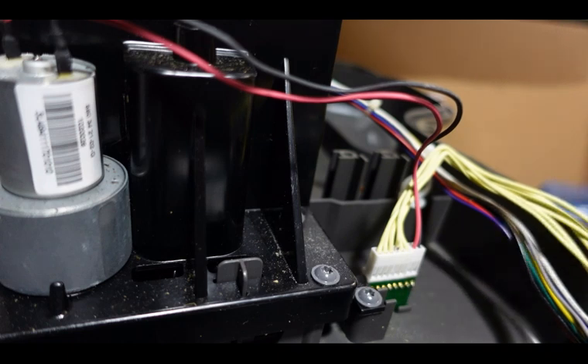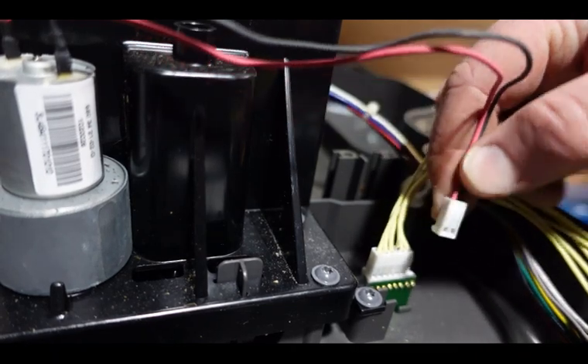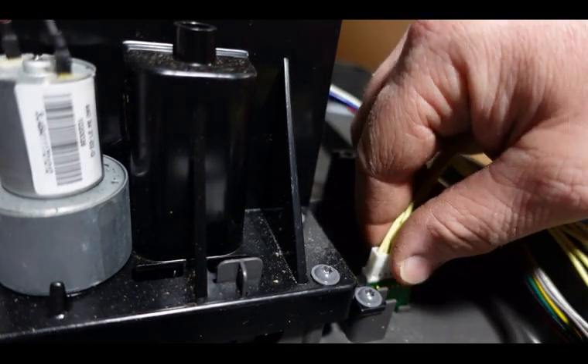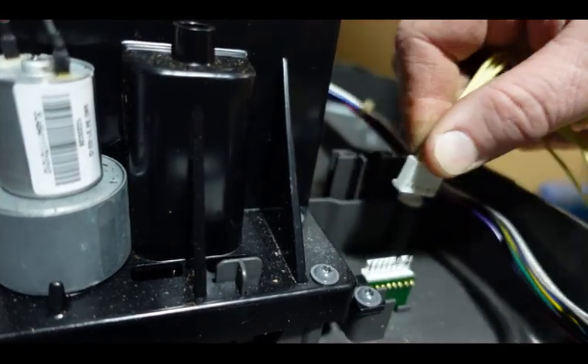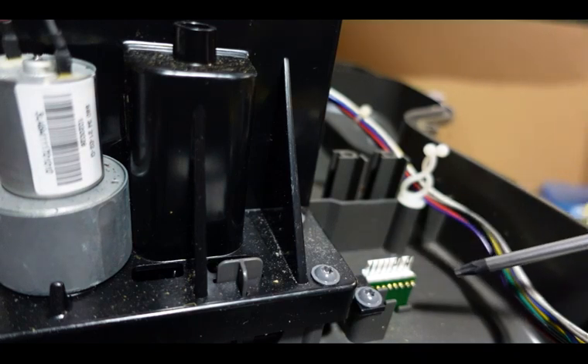Yes, I know it looks pretty simple, but there are a few things you need to know. We'll start with removing the wires, because that's the first thing to do. The red wire and the black wire — just unplug them and move them to the side. Then your yellow wiring harness here that goes back to your main board — you want to disconnect that.